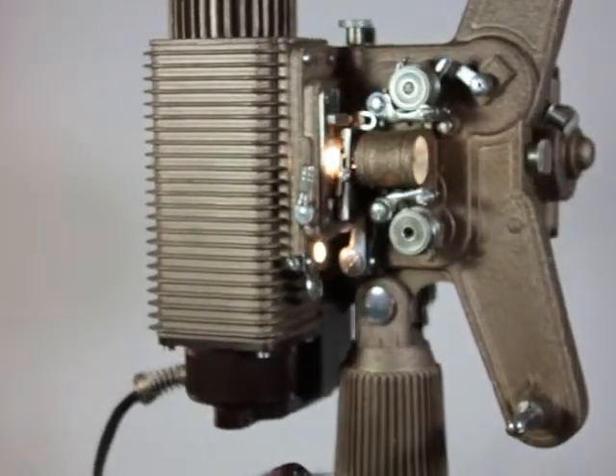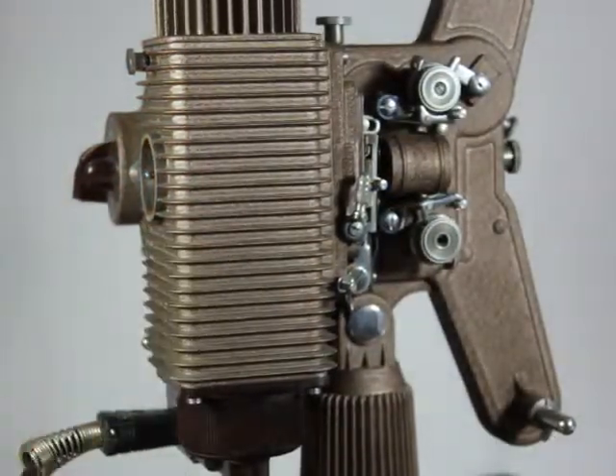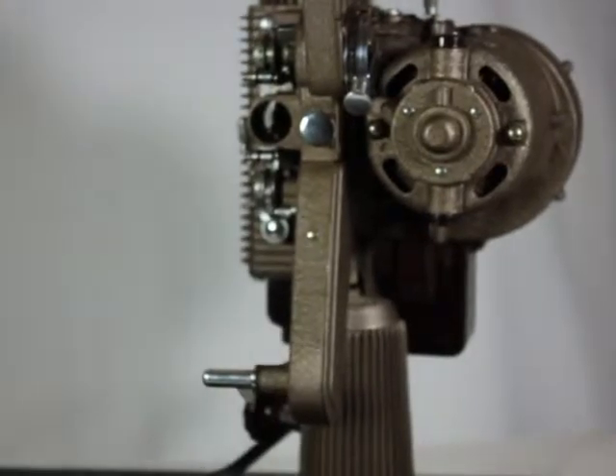Better make sure I don't shine that right into the lens — probably wouldn't do it any good. But it's got all the bells and whistles on it except the lens and a couple of other things. So what do you think, folks — what's it worth to you?